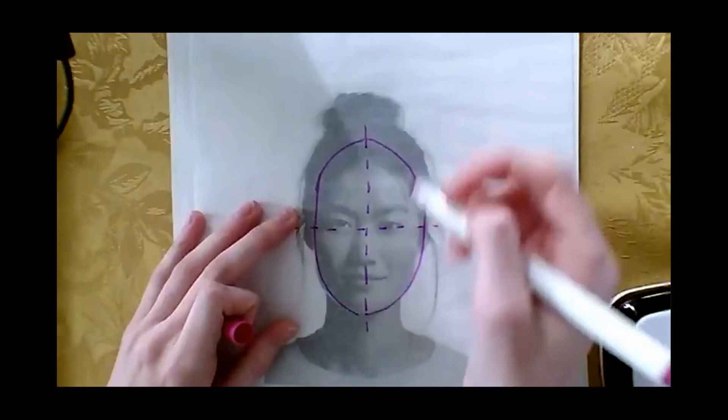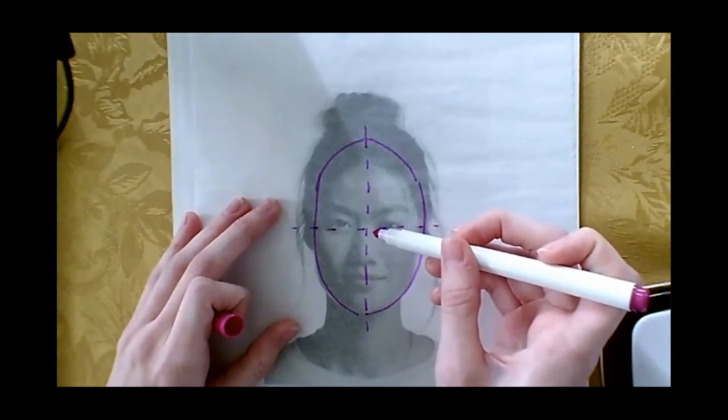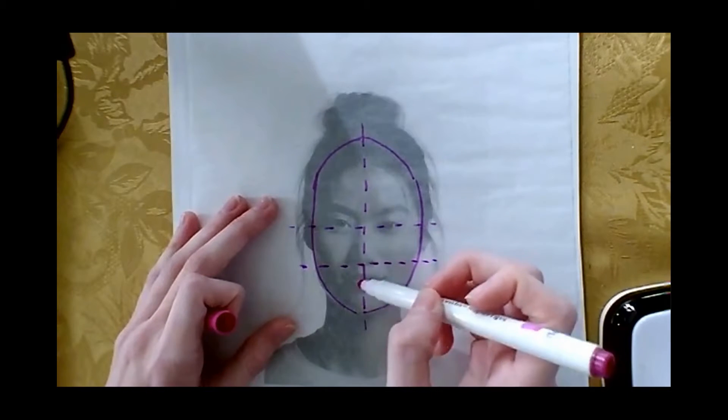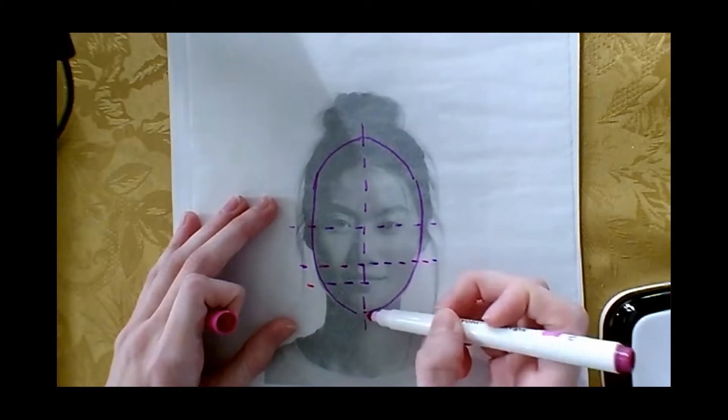The nose ends halfway between this halfway point and the chin, so I'll draw another dashed line like halfway there. And then the mouth is also at a sort of half point between this part and the end.